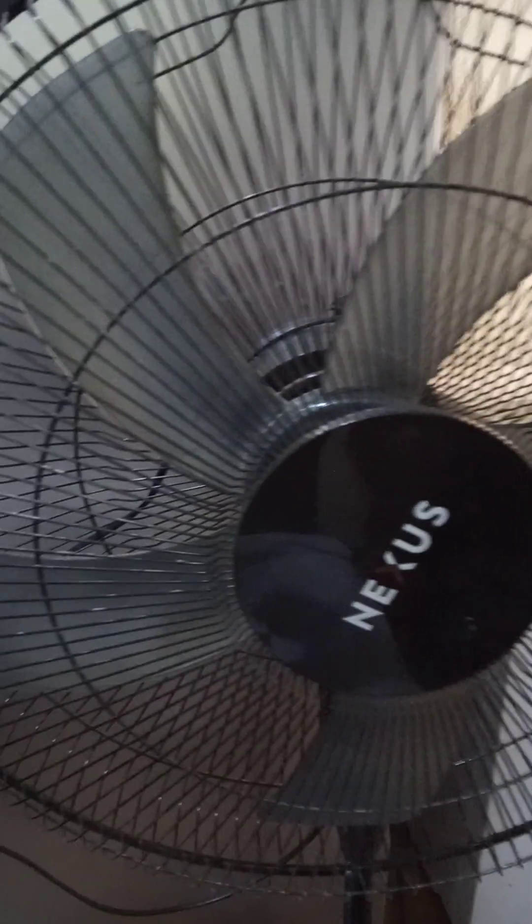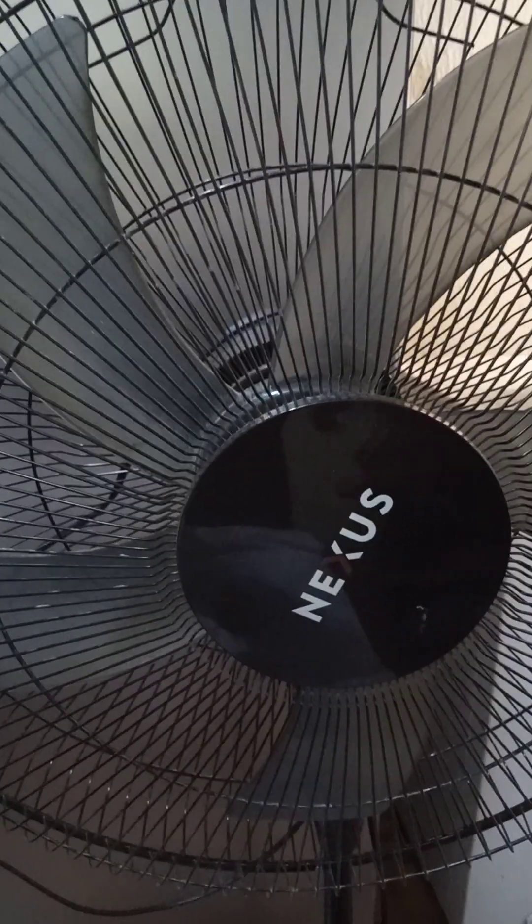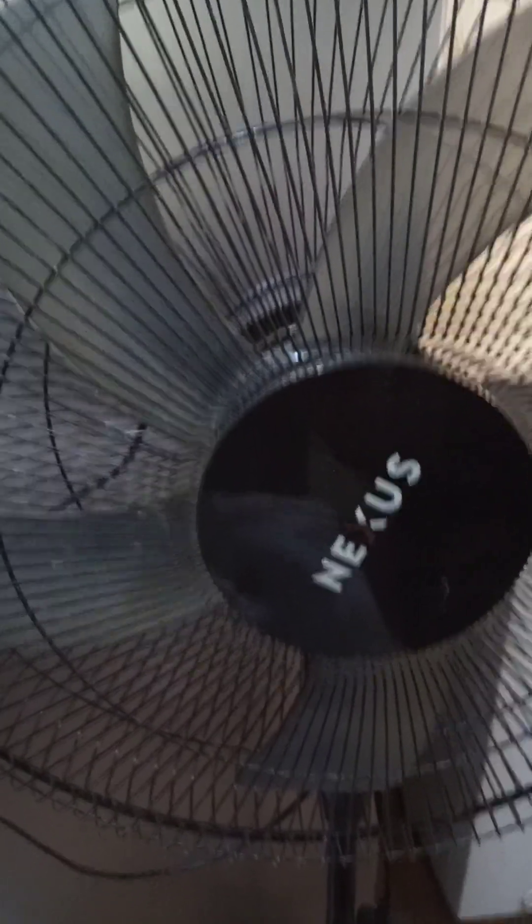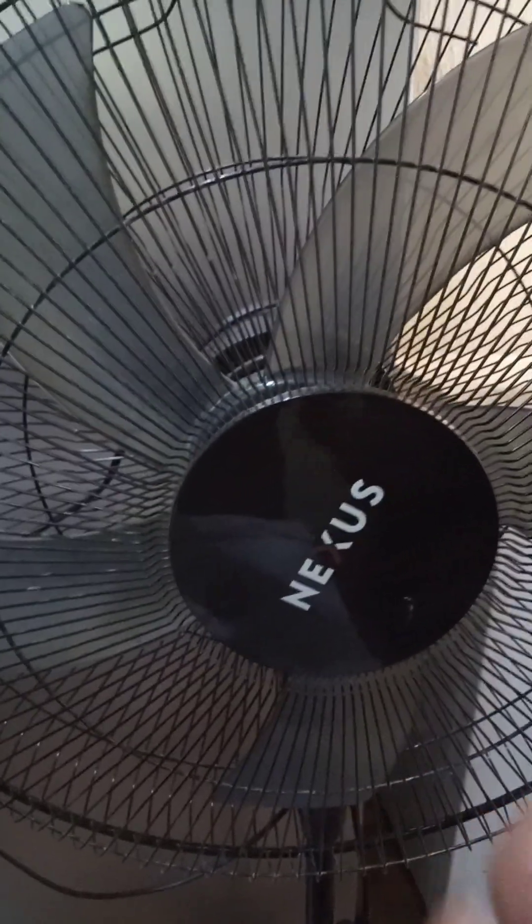Sometimes the usage of your backup power depends on the type of equipment you have — whether they are energy saving or energy efficient.